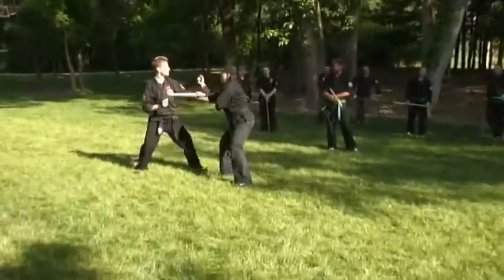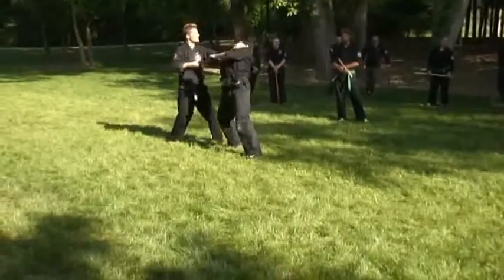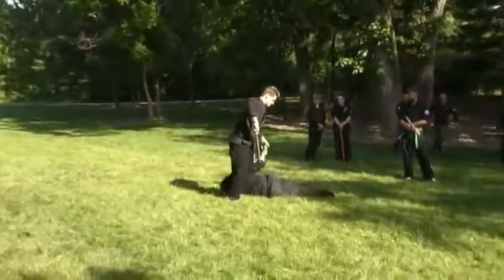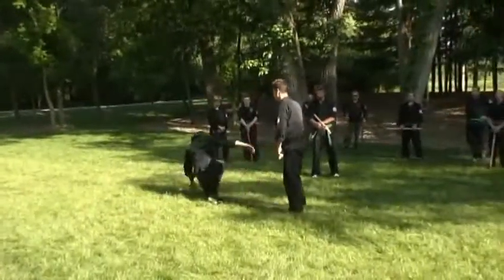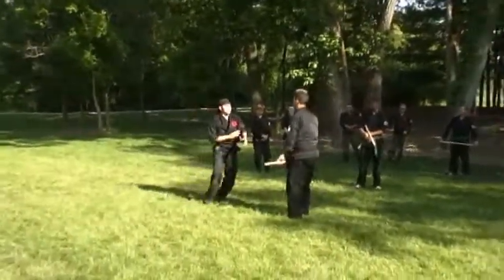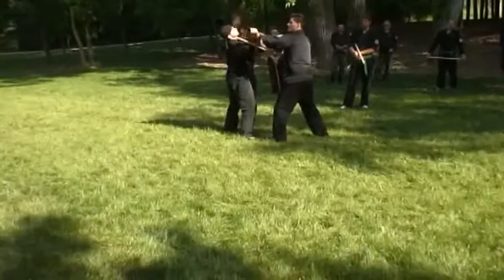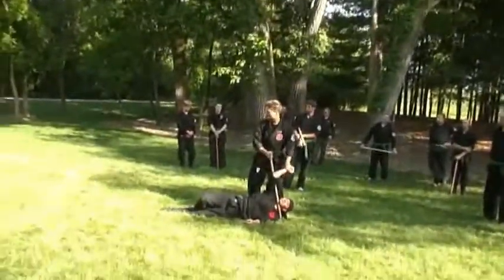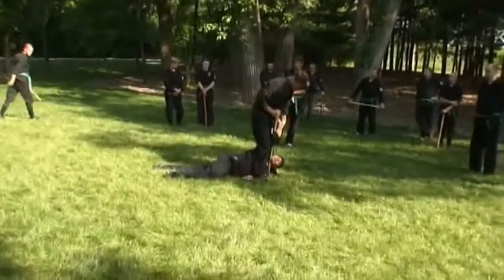Number five still. Boom, come in here like this, get underneath the neck. This plant right across here. Number five — boom, come up like this, right across the neck. Then you've got the head right here, got them nice and pinned out. Boom — multiple levels right here.